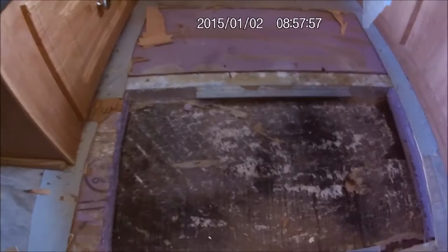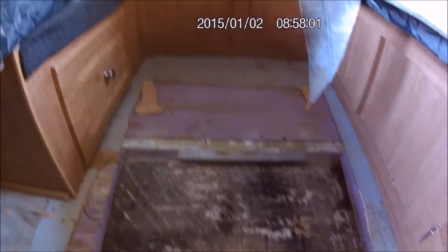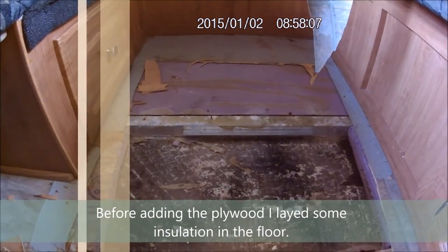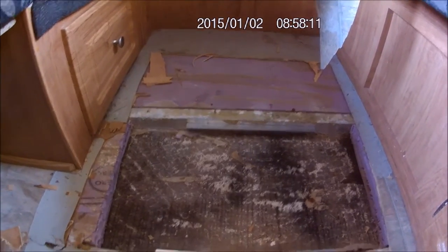Now what I am going to do is cut some half inch plywood and then screw down the plywood to those angle irons. Hopefully that will resolve the issue.